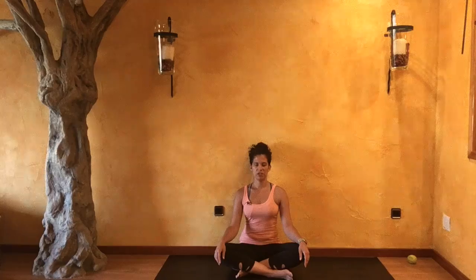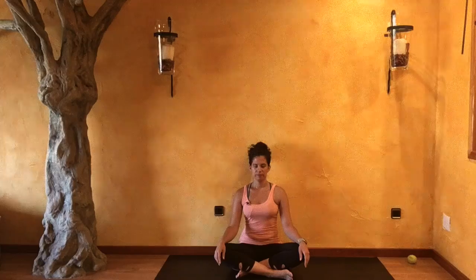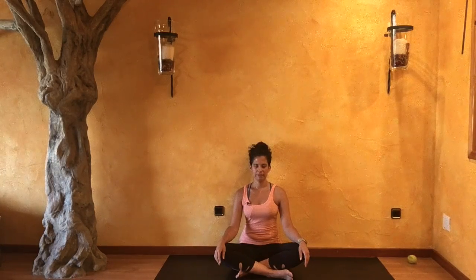Give yourself this permission of just softening into this space. That's really what grace gives us — a softening. Softening in this space, a softening in our day-to-day activities, in our priorities, even a softening in our inner critic that tends to always want to push forward and keep pushing, pushing, and pushing. Simply let yourself be a witness, relaxing your legs, softening into that space.